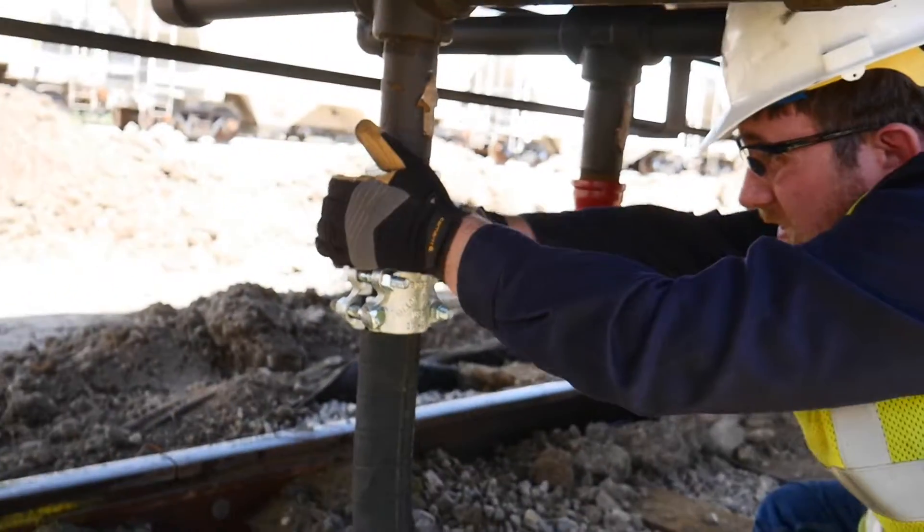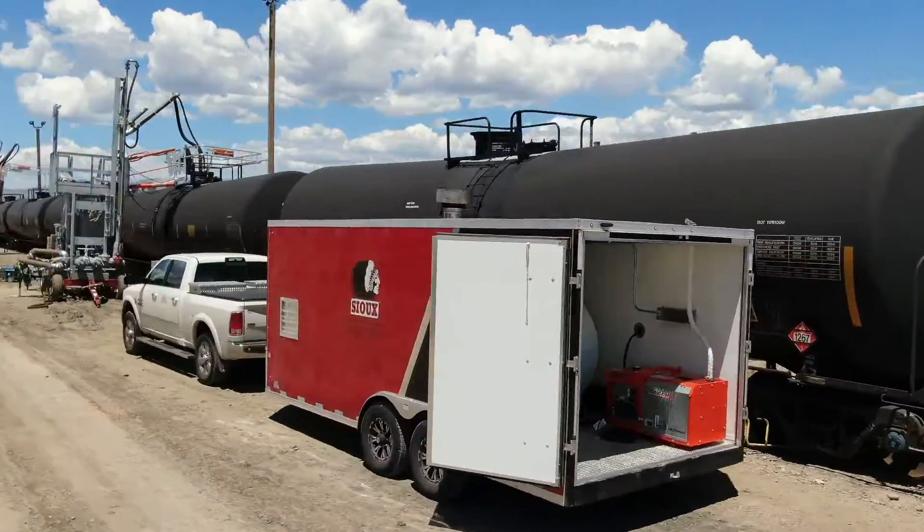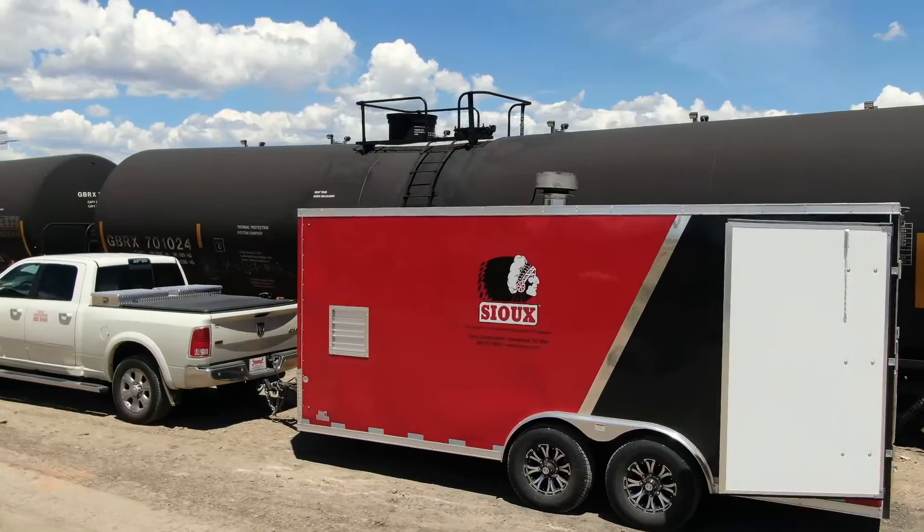Low pressure systems do require larger steam lines, but they can easily be made into mobile systems that can get you closer to the rail cars or tanks. Low pressure steam generators are the ideal solution for heating most products, as they have the best heat transfer capability.